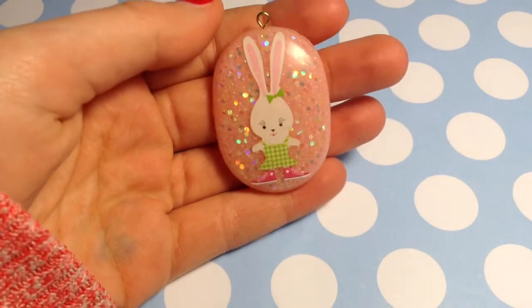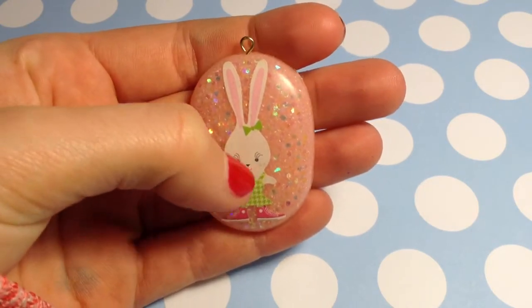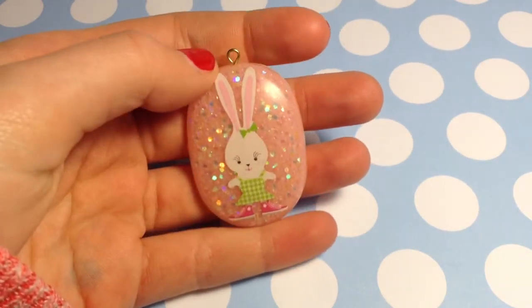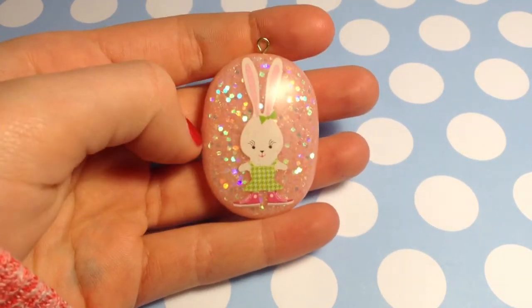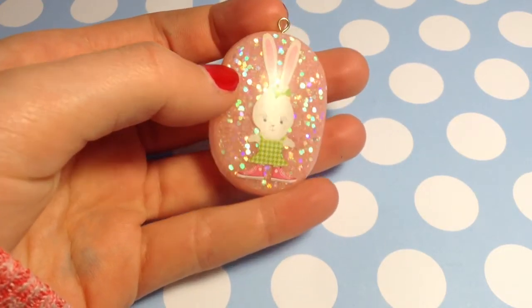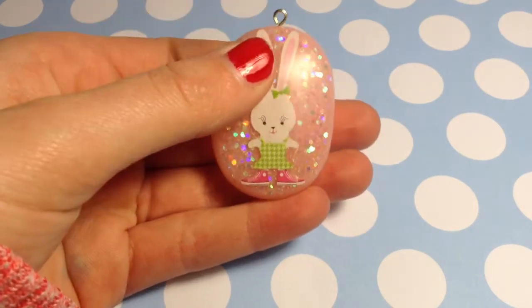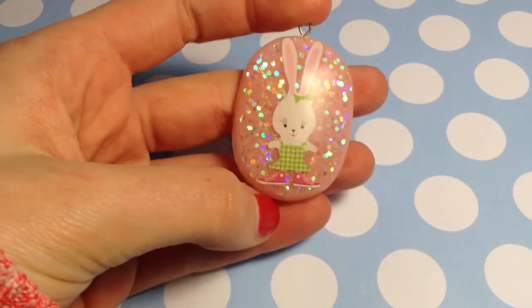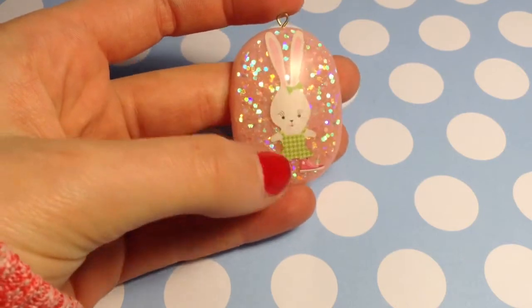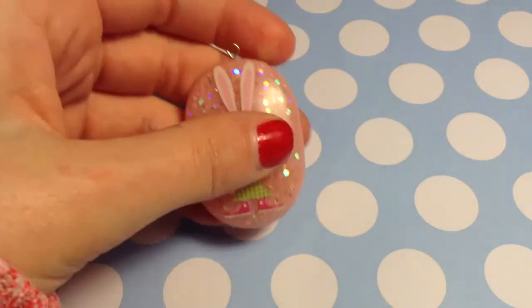First we have this — it's a bunny with converse and a little bow, and then a sparkly pink background with all this pretty glitter that I really love. I love the glitter in the background. This one has an eye pin because I was able to get it in before it hardened. I only got an eye pin in two or three pieces, and this is one of them. I really like this piece.